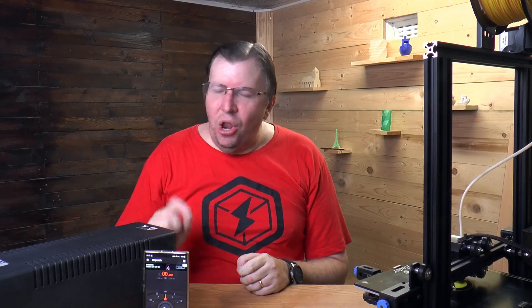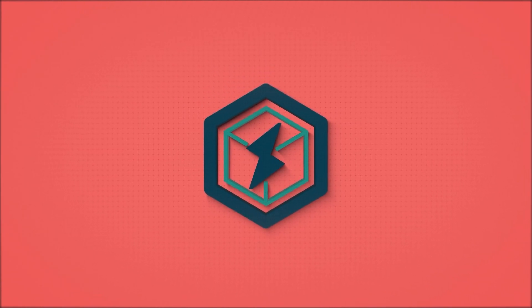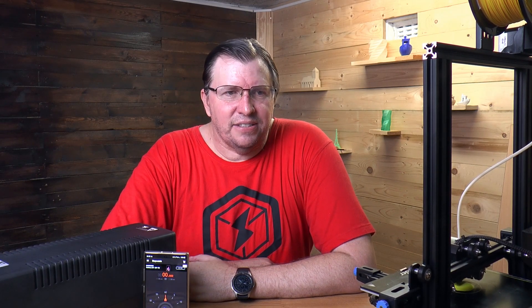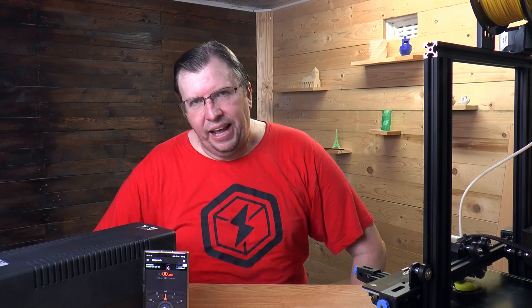I wanted to know for quite a while how long a UPS will last on a 3D printer. We are being plagued by load shedding in South Africa. If you don't know what load shedding is, it's a system that the electricity company puts in where they shed load to certain areas because there's not enough power to supply. In South Africa we've got a huge problem with Eskom — they are under-supplying.